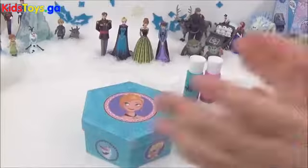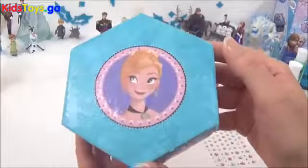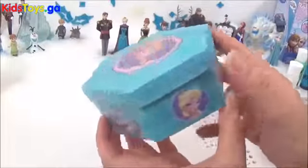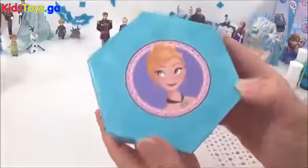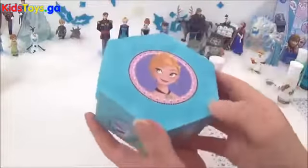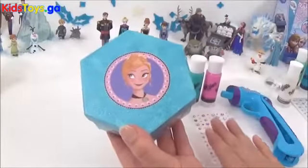Once it's all dried and sealed in, it should look something like this. And the next thing I want to do is put some Da Vinci and gems on it to decorate.